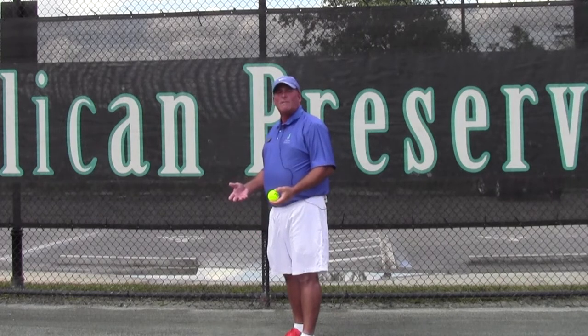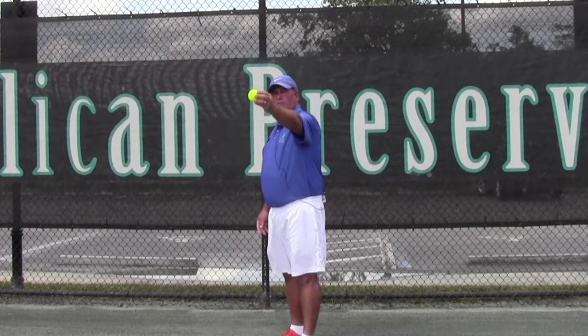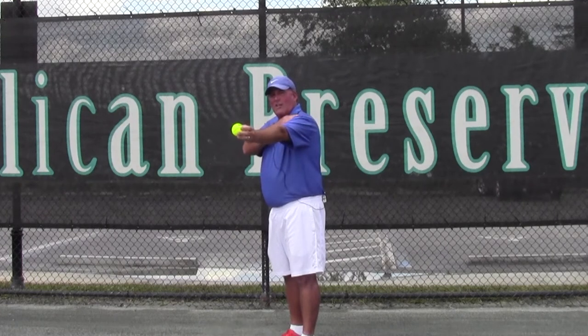I learned that tip from Stan Smith, multiple Grand Slam winner and obviously hero of Davis Cup from days past. So you're going to set up, hold that arm, relax the arm here, and you want to make sure the shoulder is going to bring the tossing arm down and then up. You want to make sure it's positioned at about 1 o'clock.